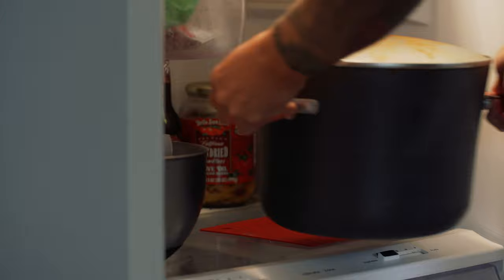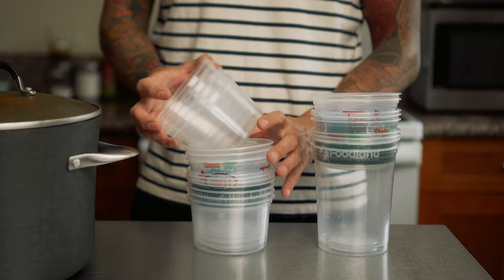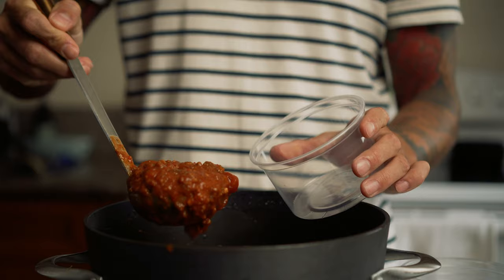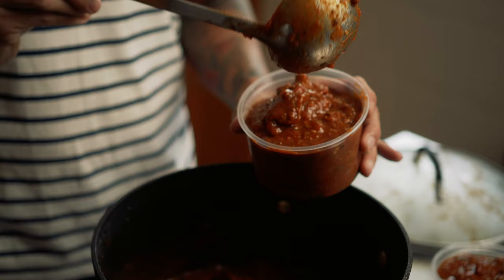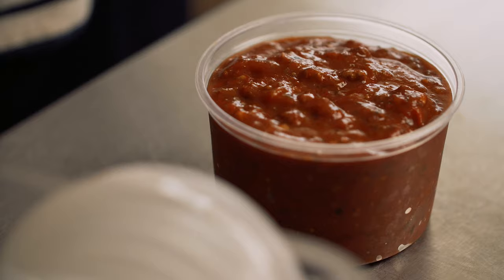I put the remaining sauce into the refrigerator and let it thicken up overnight. The next day I transfer the sauce into small 16-ounce deli containers — you can find these on Amazon, I'll put a link in the description. I put these in the freezer and basically make big spaghetti ice cubes.